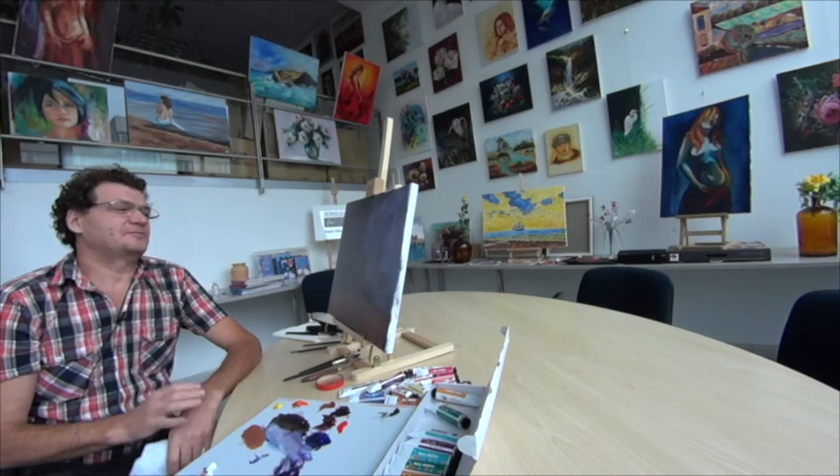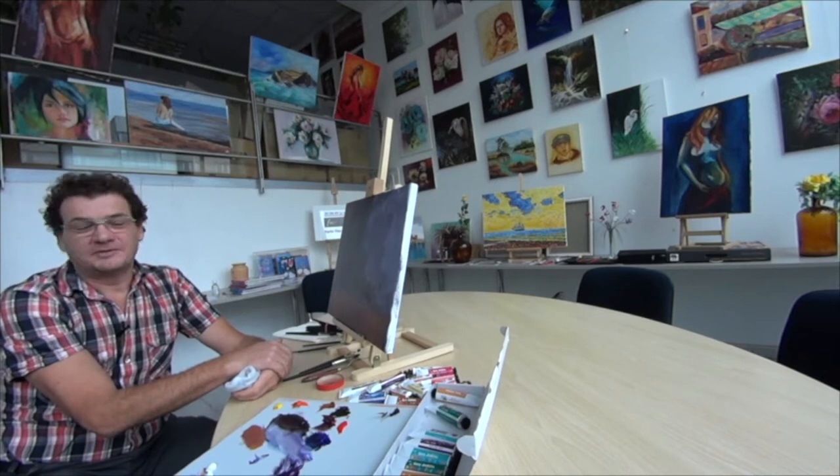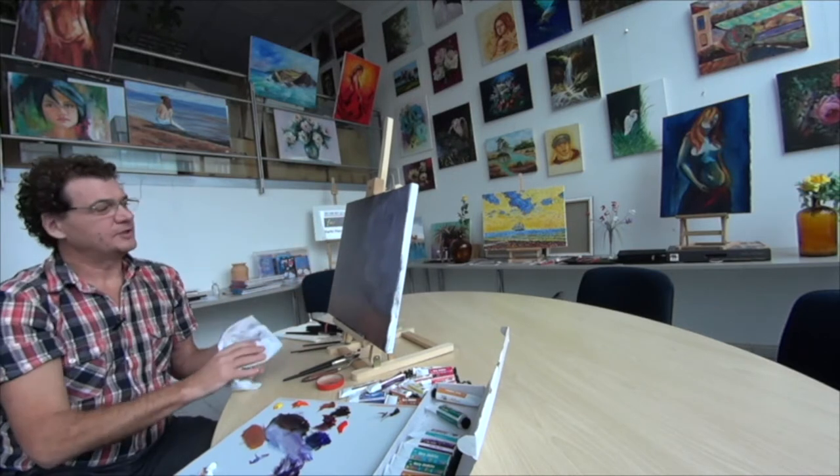Hello, my name is Max Skublinski and I want to paint today together with you some grapes with a knife — very fast, high quality, and in a very easy way.